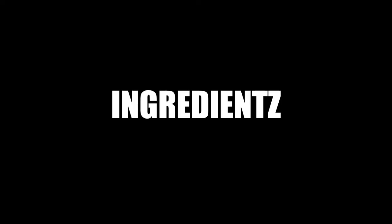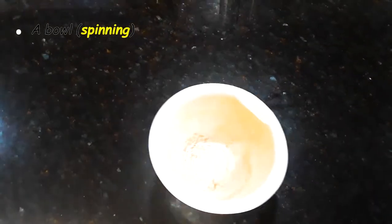Today, I'm gonna show you how to avoid getting coronavirus. Obviously, this is how you avoid getting coronavirus. So first you need a bowl. If that bowl's not spinning like this, you're doing it wrong. Let's be honest here, don't be stupid.